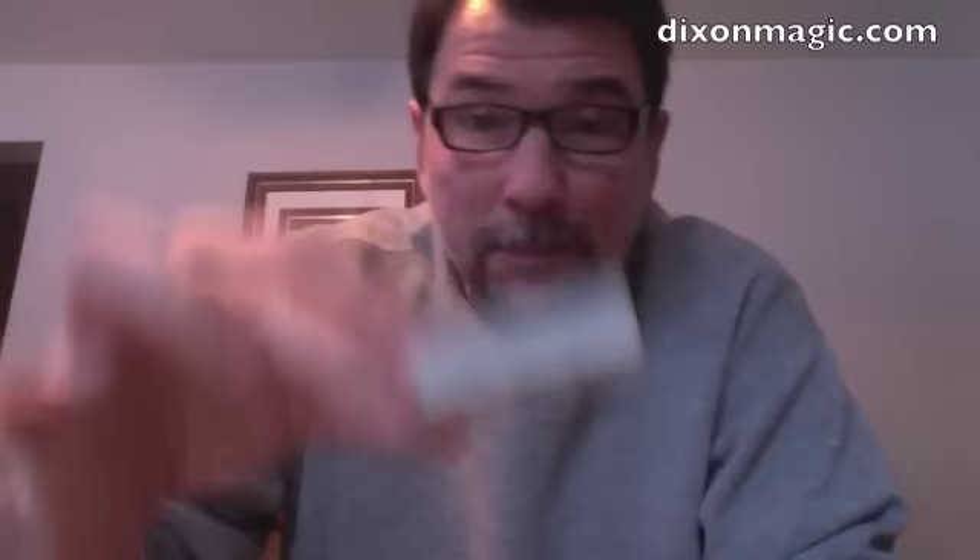Imagine an ambitious card routine where a card repeatedly comes to the top, cards are seen shuffled by the spectators, and the routine concludes like this — not with a signed card in a wallet, a signed card with a box — no extraneous props introduced. The deck is merely placed in the spectator's hand, and this happens.